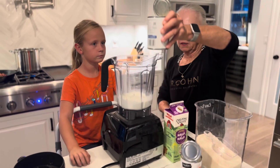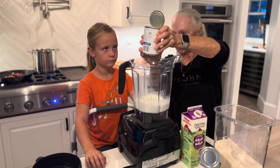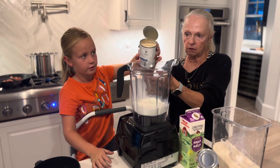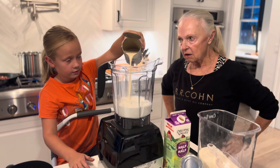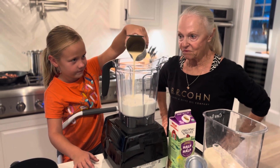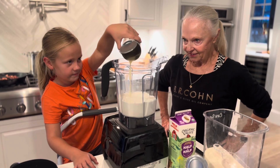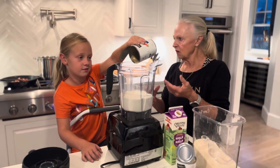Now Ella, we're going to go ahead and put evaporated milk. You want to go ahead and pour that in there? Very carefully. Yes ma'am, all of it. Be careful now. There you go. We're making vanilla ice cream because you told me you didn't like banana, right? I just don't like bananas.